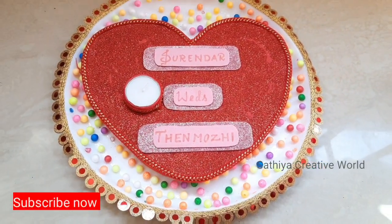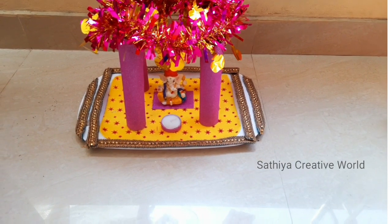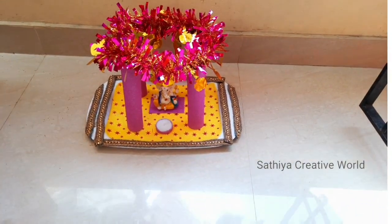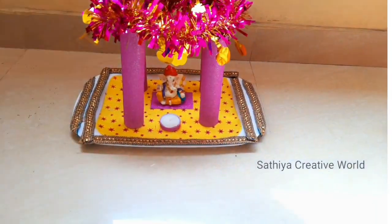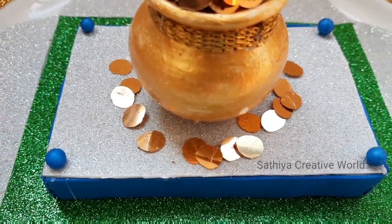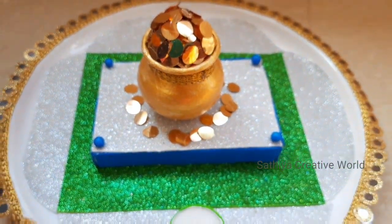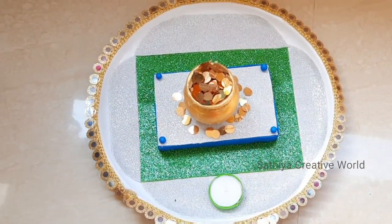This is a temple type of art plate. This is a lot of color — we will use the glitter foam sheet. This is a glitter foam sheet. This is a gold coin pot. This is a lot of color. It is a bituminous color. This is a good color sheet.